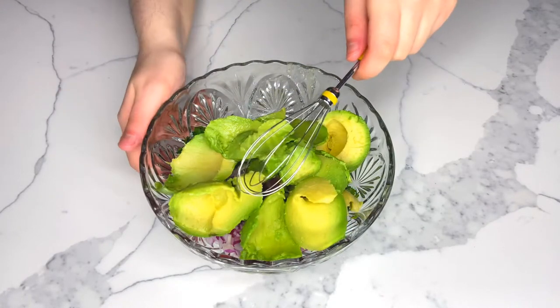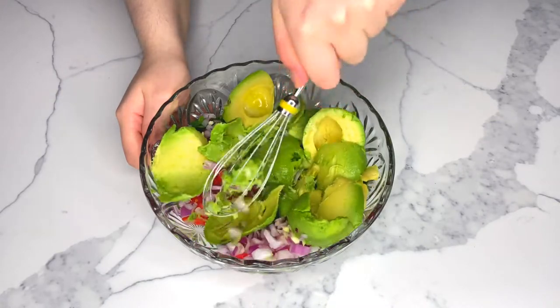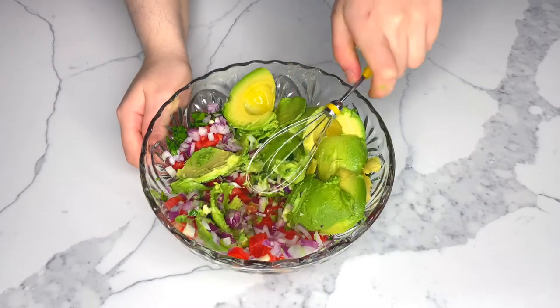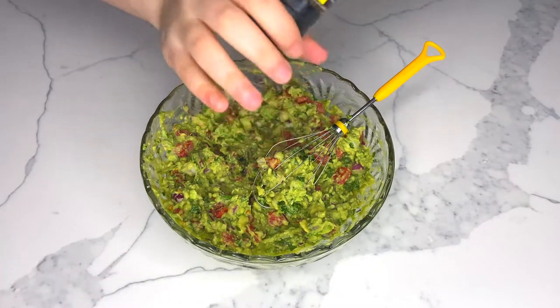Mash up the avocados using a potato masher or a whisk. I particularly like using a whisk because it will not fully mash up the avocados and will leave little chunks of it.